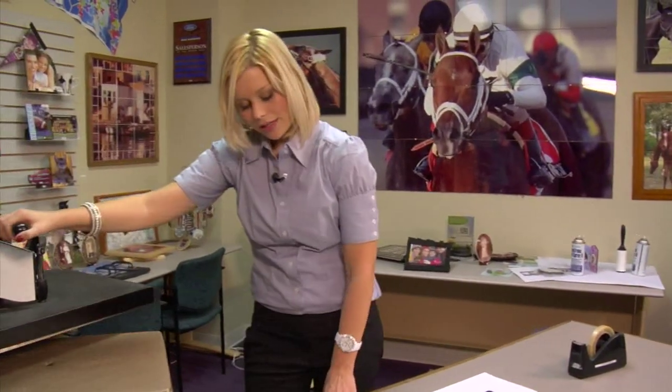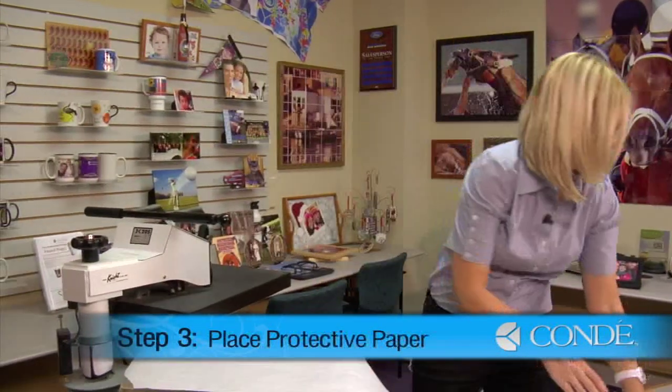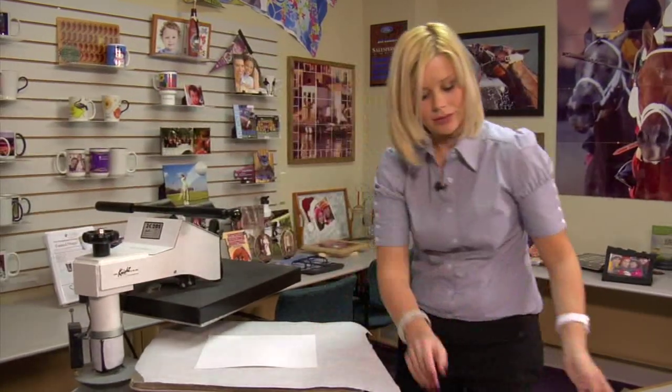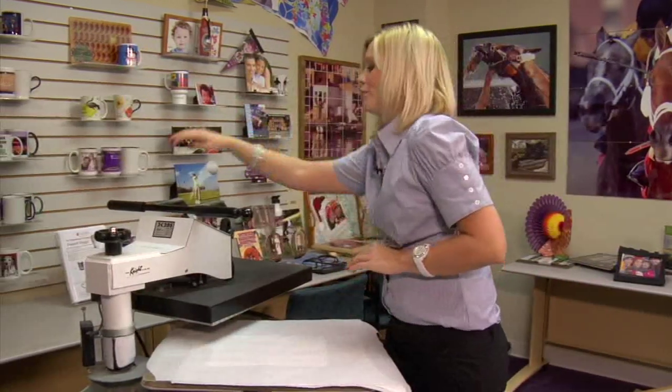I'll open my press, place a sheet of protective paper on the bottom, grab my coaster and flip it so that the image side is facing down. Another sheet of protective paper on the top and we're ready to press.